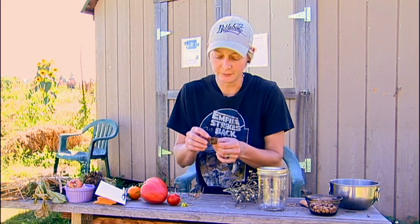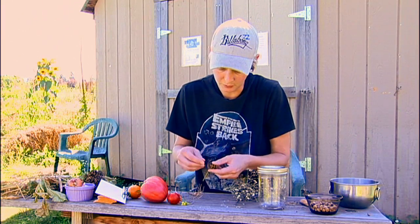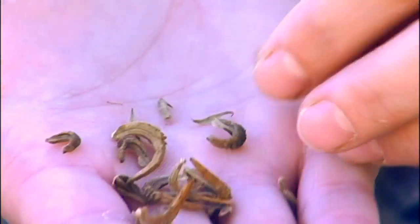Flowers — this is the calendula flower — are all going to have their seed underneath where the flower used to be. So when we open this up, see all these little seeds in here? And that's your calendula flower seed for next year.